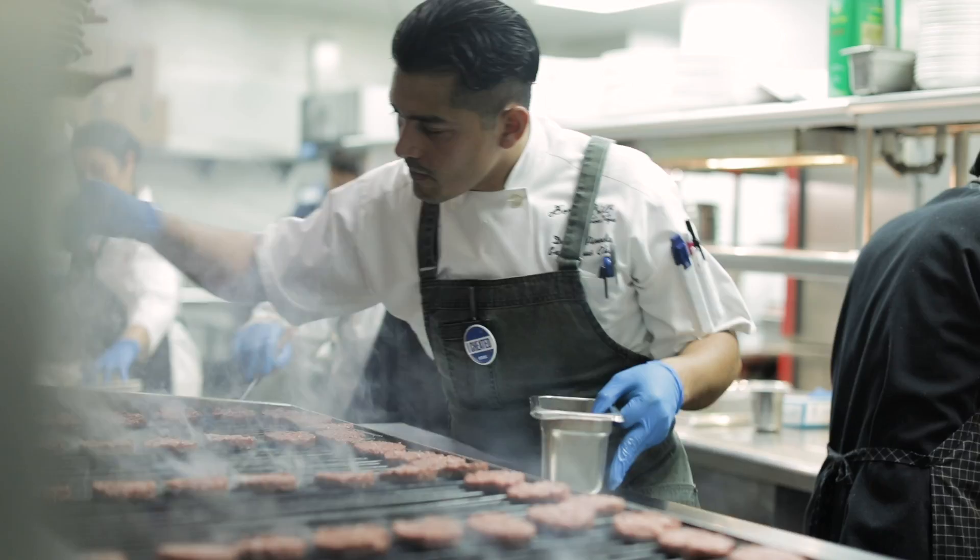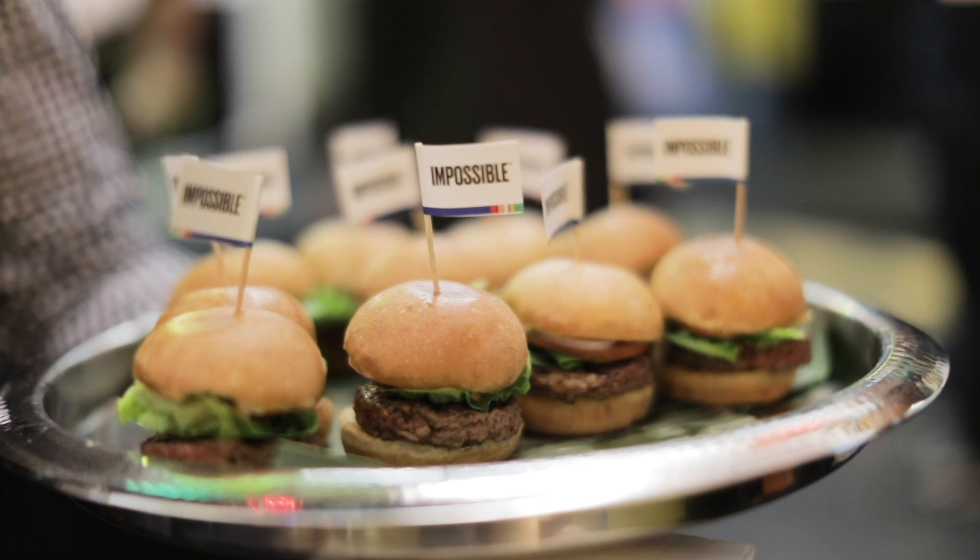The Impossible Burger is better in every single way. This new version is not only craveable for the meat-eater, it's actually preferred 3x over the last version. It still has no cholesterol, it has a fraction of the use of land and water, and it hits the spot for those of us who really crave a delicious, craveable burger.